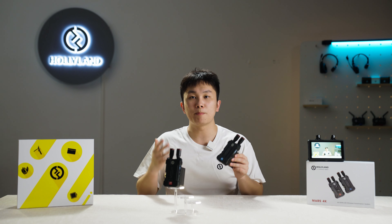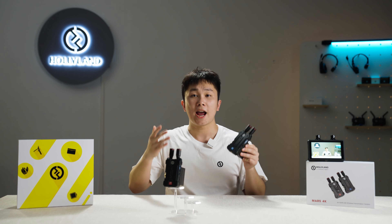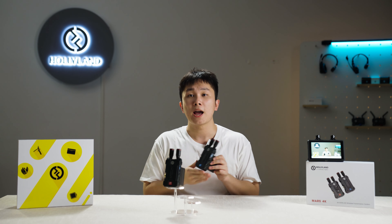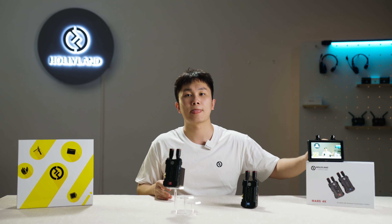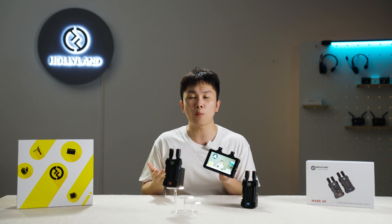MARS 4K supports multiple monitoring options: monitoring with one transmitter and two receivers; monitoring with one transmitter, one receiver, and one tiny wireless monitor — the Mars 4M1, for example; and monitoring with two receivers and one tiny wireless monitor.